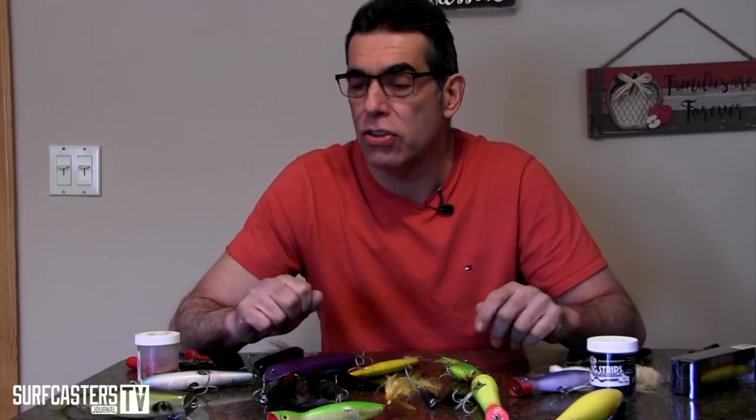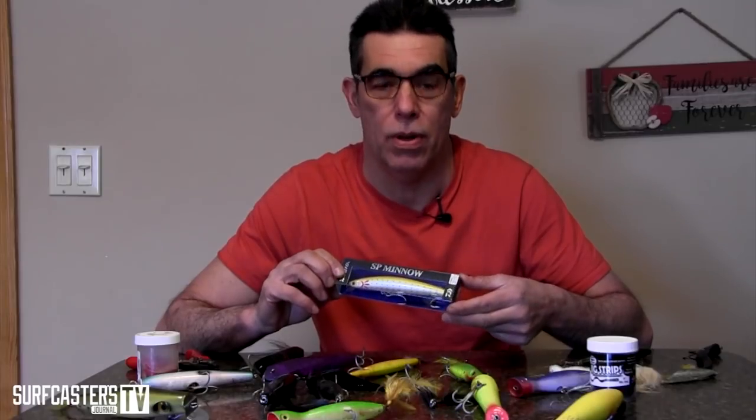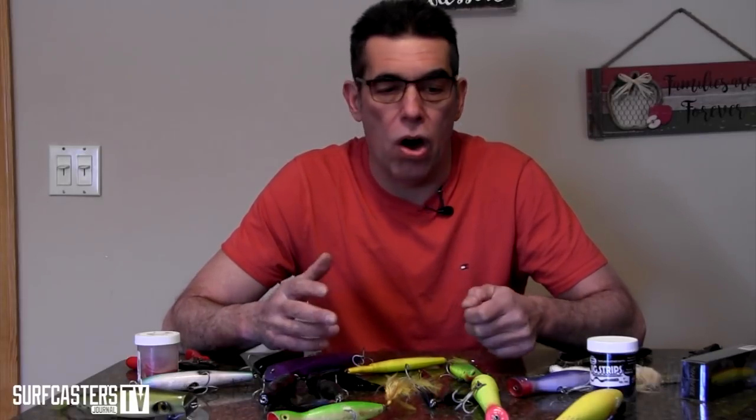I'm going to talk about plug modification — this is a continued series. I'm the co-founder of Surfcasters Journal and the author of Art of Surf Casting. To be fair, 99% of the plugs we buy today are perfectly capable of catching fish as they come — except stuff like SP Minnows. I have no idea who designed the hardware on that plug. Most plugs we use are already designed with good hardware; there's a lot of competition for your money these days.